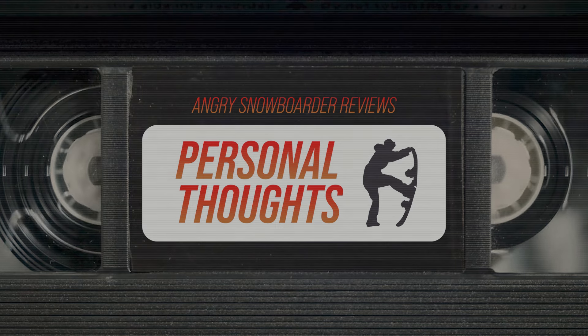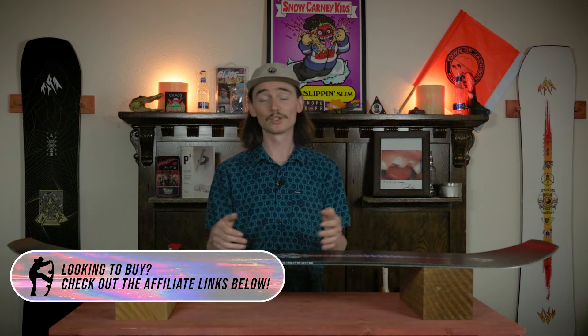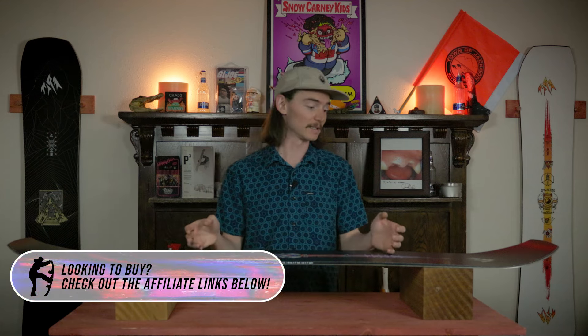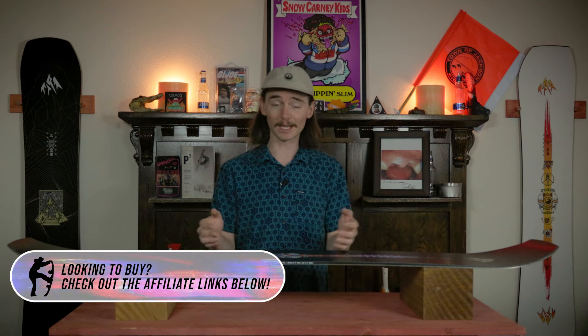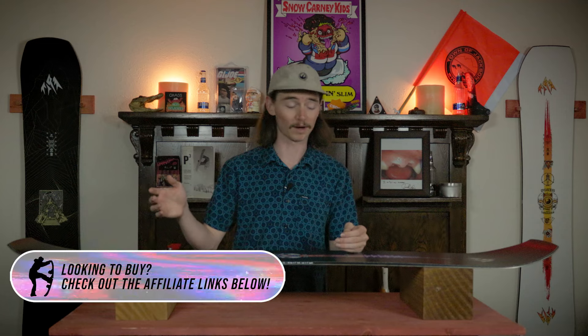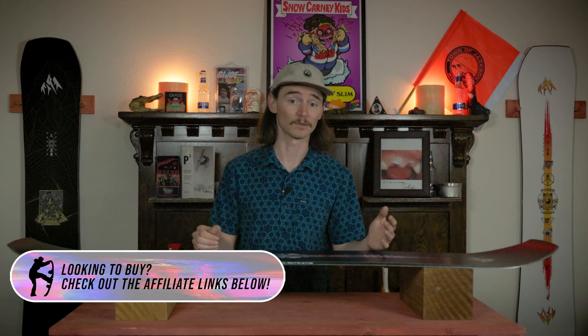I really enjoyed this board. I kind of knew what to expect after riding the regular Tweaker — that one caught me off guard but this one didn't quite as much. I came in knowing it was gonna be aggressive, and it carves extremely well. Super fun in the park; I could honestly see this being a great pipe board as well. Overall it's a great board — it can be ridden all-mountain or park, it definitely excels in the park, but I wouldn't be too scared to take this thing pretty much anywhere on the mountain.